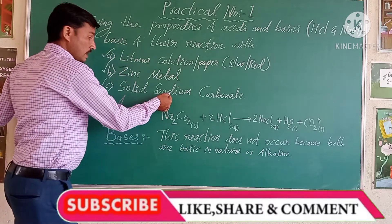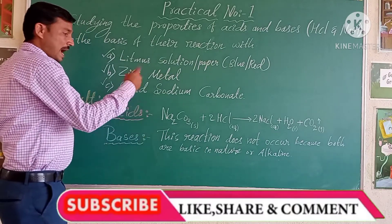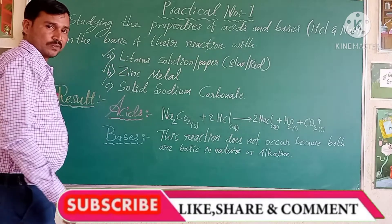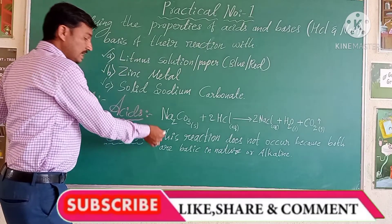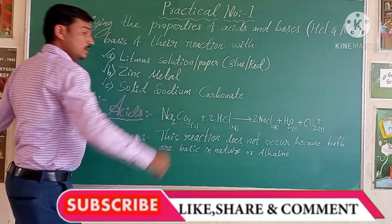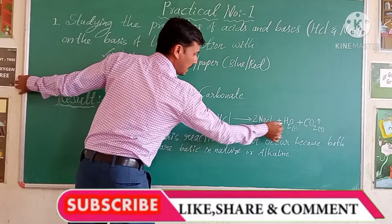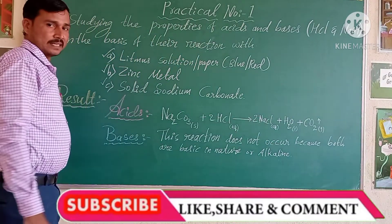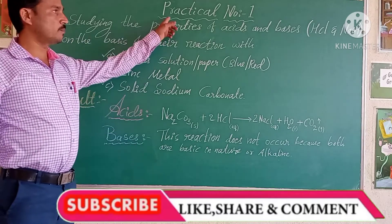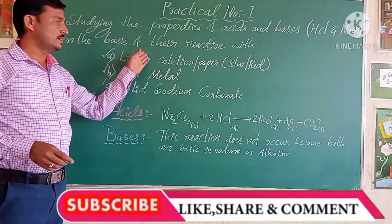Sodium carbonate as well as sodium hydroxide are both basic in nature. This reaction — sodium bicarbonate with sodium hydroxide — gives respectively salt, water, and carbon dioxide. These are the results we obtained with practical number one. Thank you.